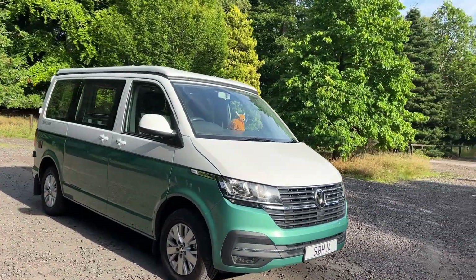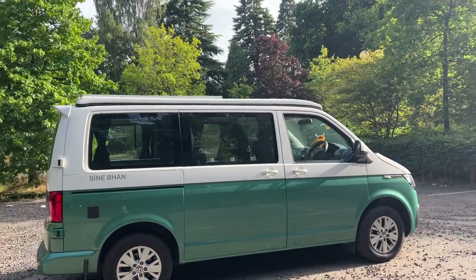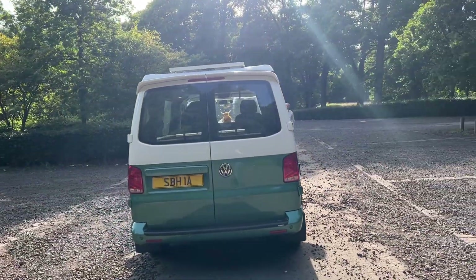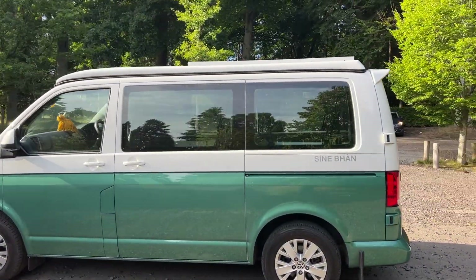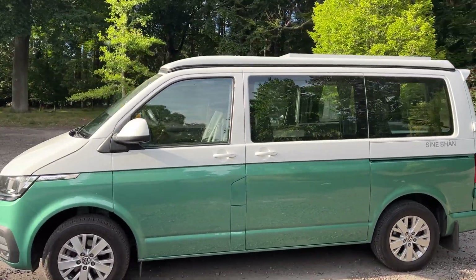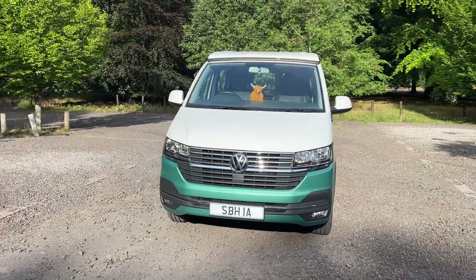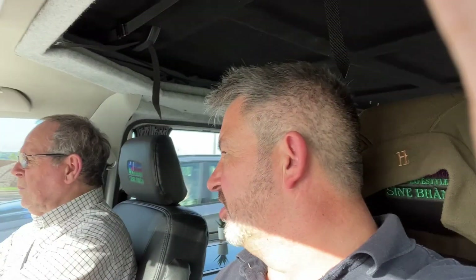We've now come out for a run, and with a bit of space around us you can hardly see the solar panel at all. I'm really happy with how the installation looks. We're also going to take it for a fast run on the motorway to make sure there's no adverse noise from the panel. Now on the motorway at just under 70 miles an hour — absolutely no discernible noise whatsoever from the panel. I would call that a success.